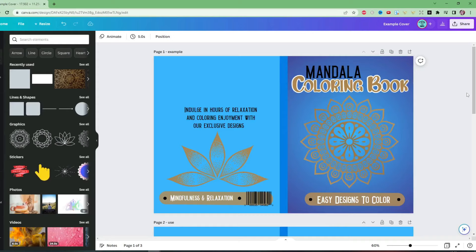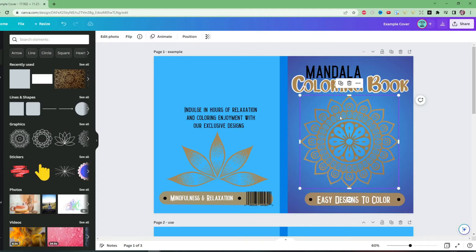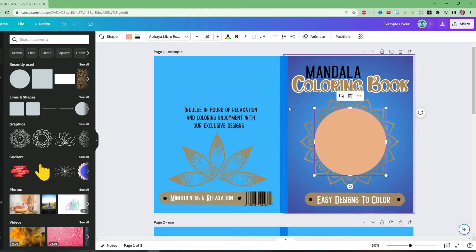A big change to Canva is their new layers option. Before, it was quite difficult to grab different elements when they were overlapping. Now, if you had say five or six elements around a mandala — some overlapping, some at the front, some at the back — it was quite difficult to visualize that and understand what graphics are on top of which. Well, now we have a layers feature. To demonstrate this, let's add a couple of elements — if we add a circle here, this is purely for demonstration.